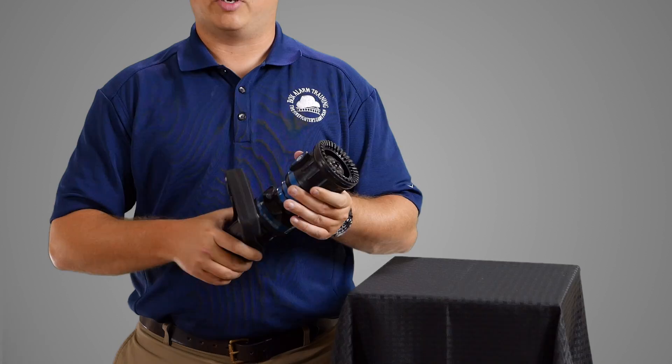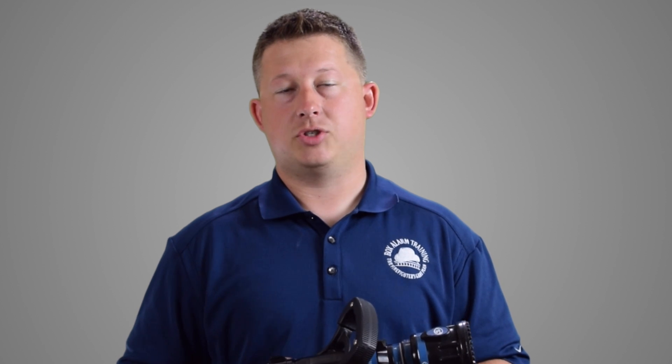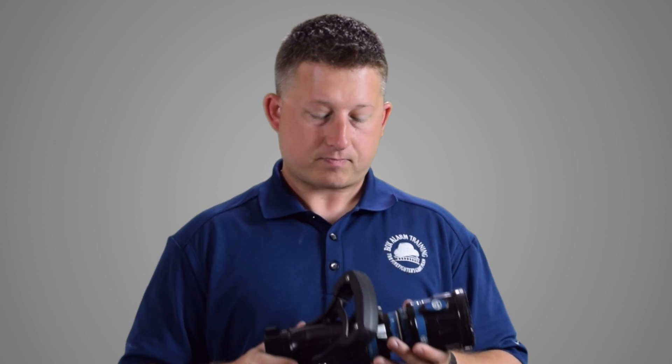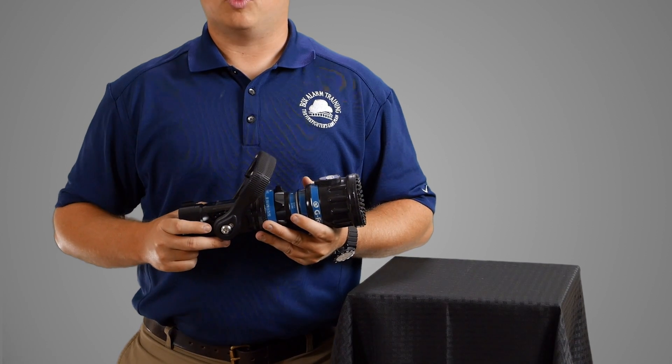The last nozzle is the automatic nozzle. The automatic nozzle has the ability to change the nozzle pattern or stream shape, and also automatically adjusts to a varying amount of water moving through it. This is essentially the automatic transmission versus the manually adjustable fog nozzle, where you manually turn gears to change the size of the opening. This one automatically changes the size of the opening, keeping the same nozzle pressure regardless of the amount of water moving through it — whether that's 80 gallons per minute or 150 gallons per minute.